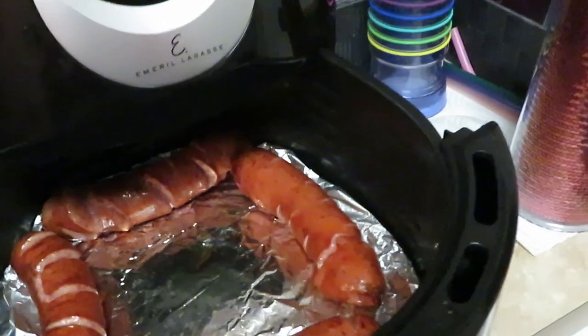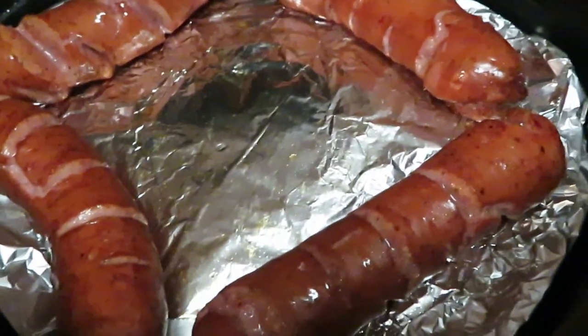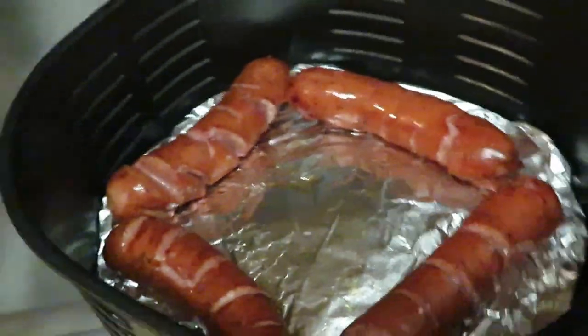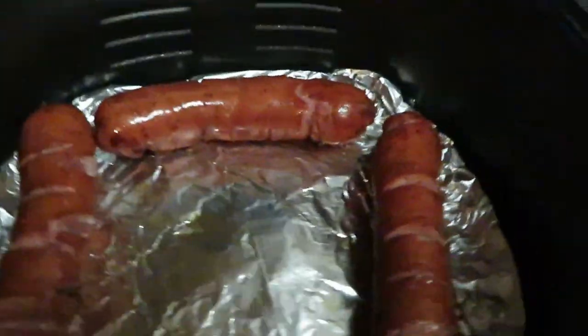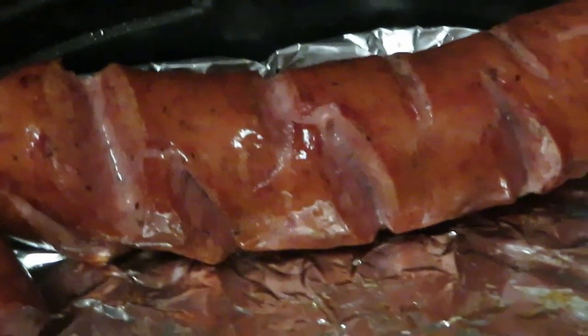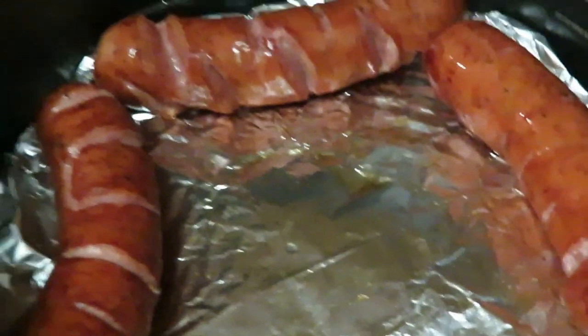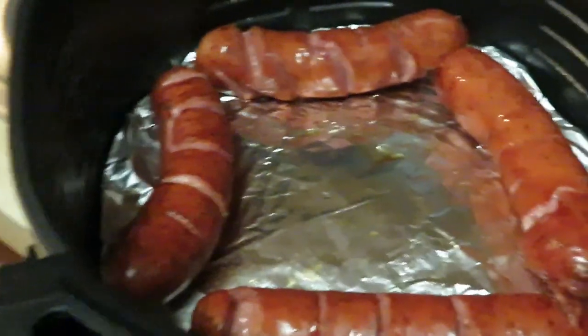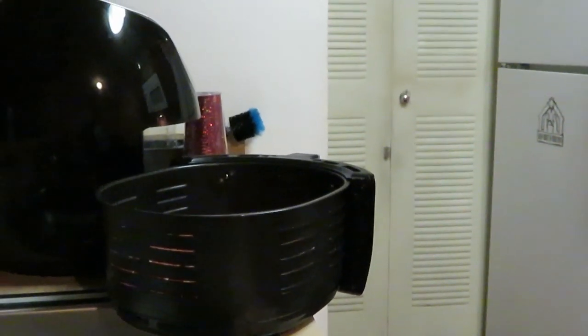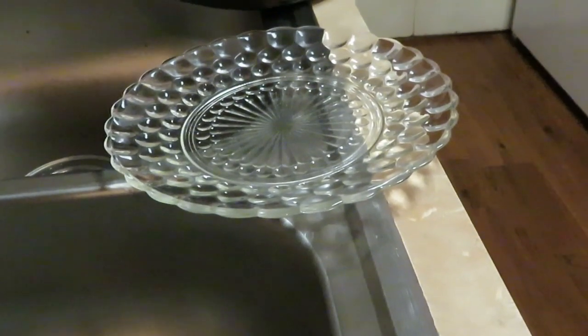They should be done — five and five. Oh, they look so good! Look at those kielbasa sausages! Let's get the kielbasa sausages out of the air fryer so we can get the fries in. Let me set you guys up over here so you can see the plate.